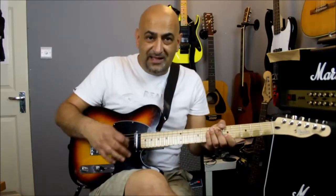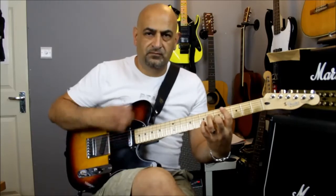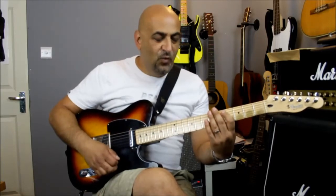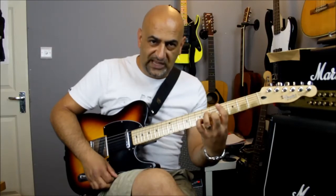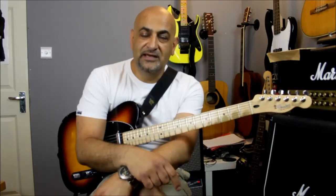If you combine that with the strum pattern — if the strum pattern is going all the time, when you raise your fingers on your left hand you get a percussive sound, and when you press them you get the chord sounding. It's a combination of those two. Give me some comments on the video if it's a bit difficult and I might post a follow-on video. I've got lots of barbecues to go to today, so until the next time, have a great day, enjoy yourselves, and I look forward to hearing your comments — cheers guys!